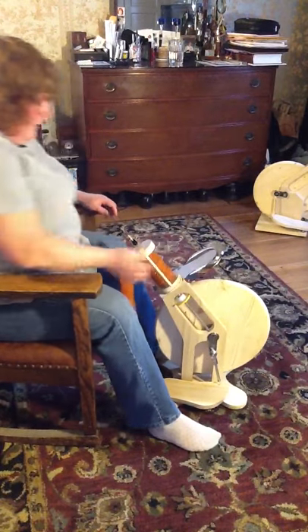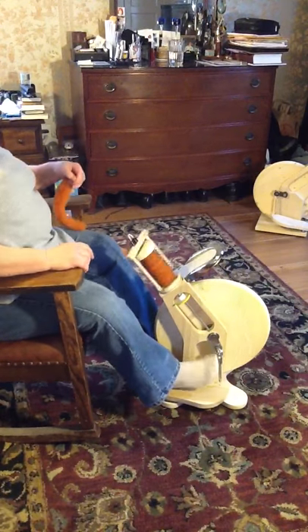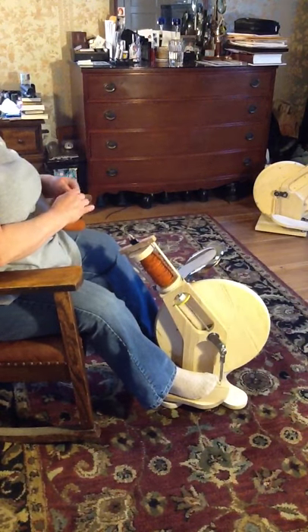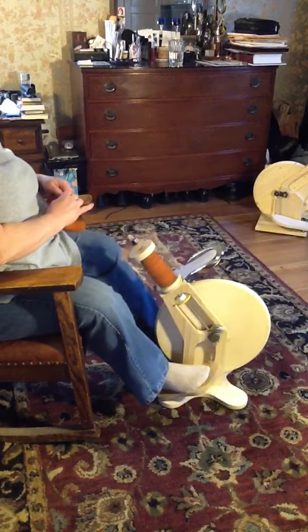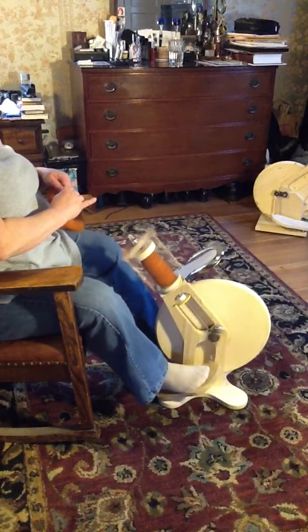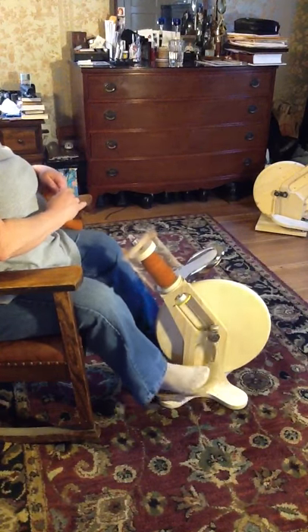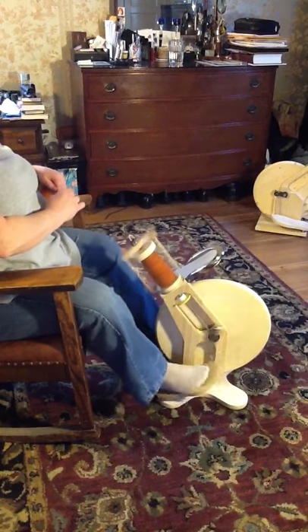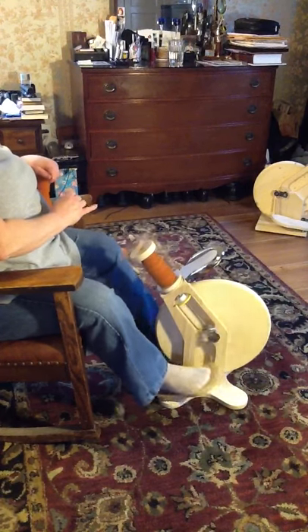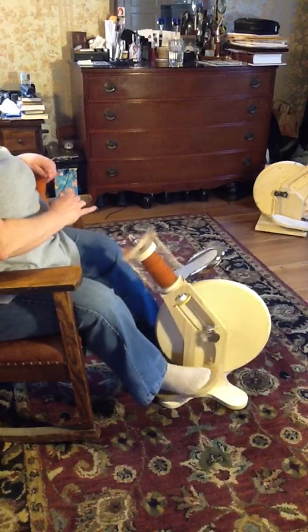I'm going to shoot my second video of the Stargazer travel wheel with its new design. I think this will be the final design on the wheel — it's hard to say, I might change something in the future or just come out with a different model. Anyway, you notice that it is way quieter than the prototype was.